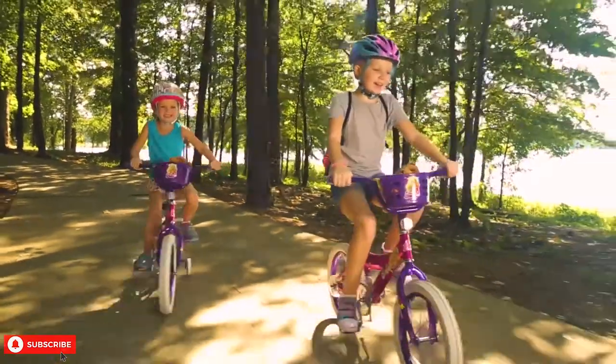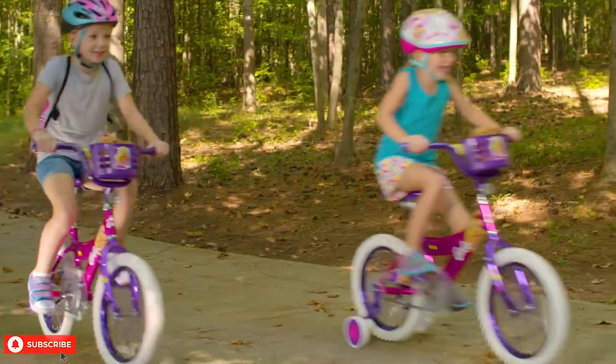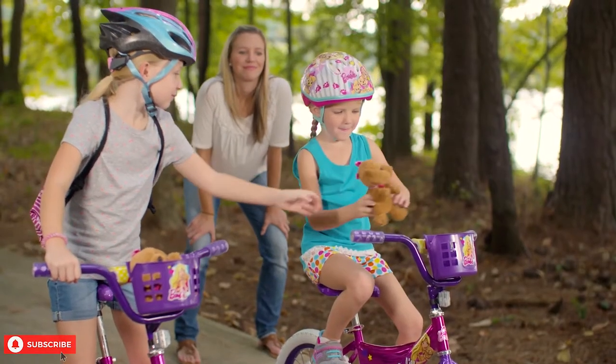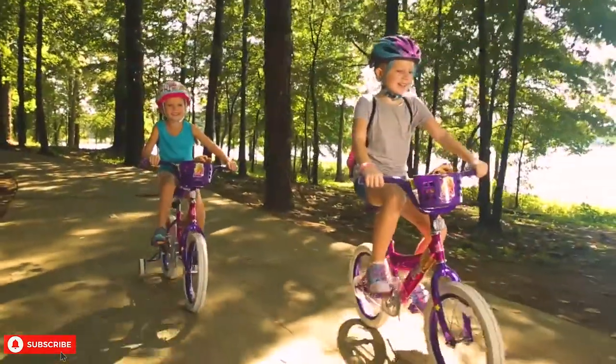The Dynacraft Barbie Bike is safe for young children who are learning to ride. The training wheels are wide and keep it stable. The bike also has a coaster brake which brings it to a stop very smoothly. Once your child has learned to ride, you can remove the training wheels. Now your child can ride in style with the pretty Dynacraft Barbie Bike.